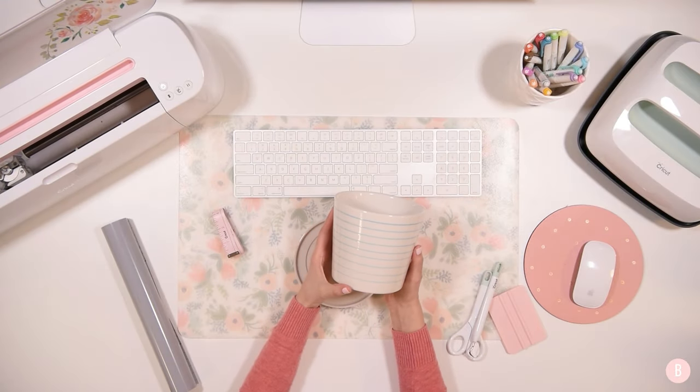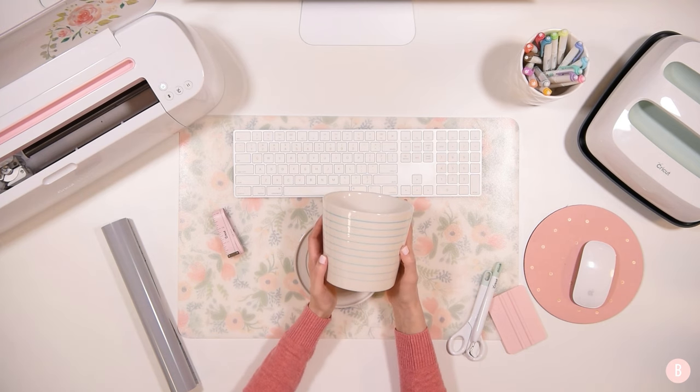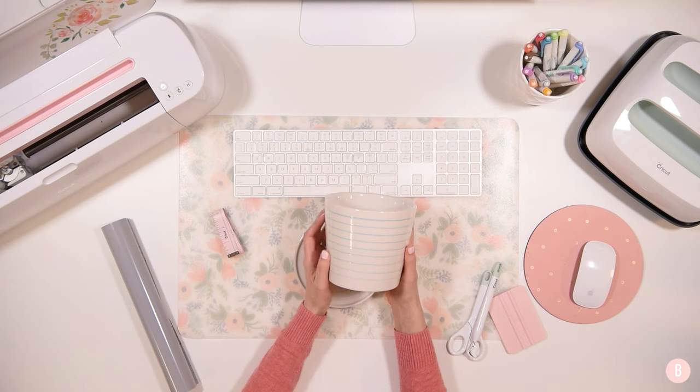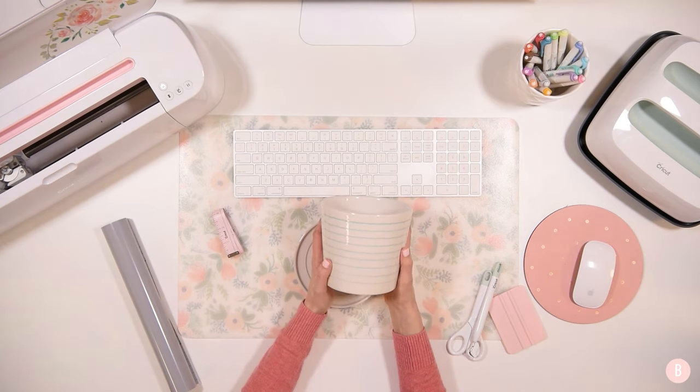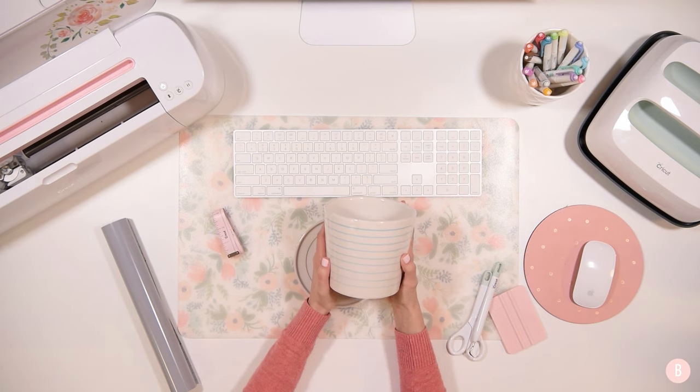Hey everyone, it's Bethany and in this tutorial we are going to be making a really sweet planter. I'm really excited to make this because spring is coming up, it's getting really nice and warm outside, and it's just about time for me to wish on my lucky stars that I will keep some plants alive this year. I did really good last summer so I'm hoping I do well this summer as well.